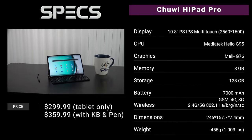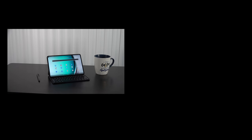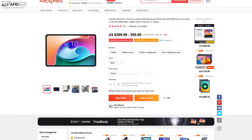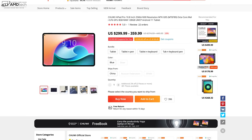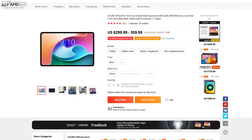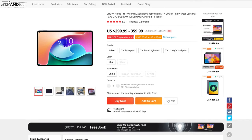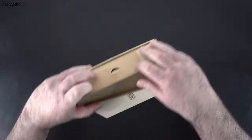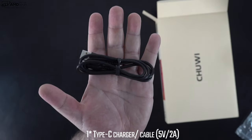In the interest of transparency and full disclosure, I'm not being paid or sponsored by Chewy. All opinions are my own and Chewy is not getting copy approval — they're seeing this video for the first time just like you. Pricing starts at $299.99 for the tablet only. If you include the keyboard case and pen, that comes to $359.99. I'll leave a link in the description below, and with specs and pricing out of the way, let's find out what's in the box.